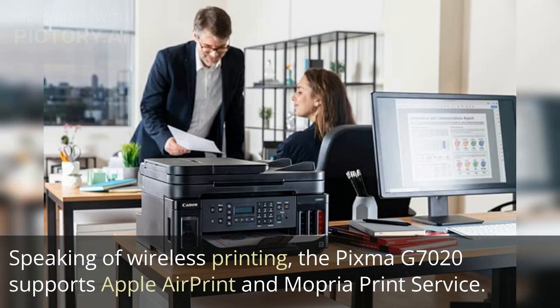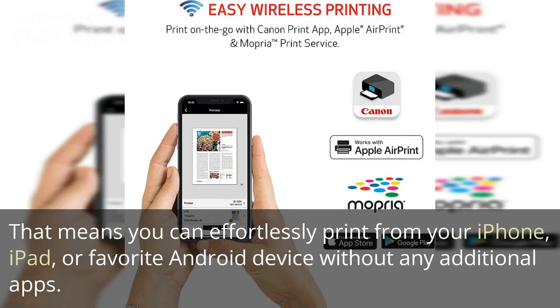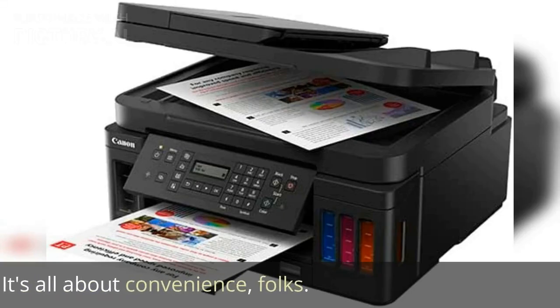The PIXMA G7020 supports Apple AirPrint and Mopria Print Service. That means you can effortlessly print from your iPhone, iPad, or favorite Android device without any additional apps. It's all about convenience.